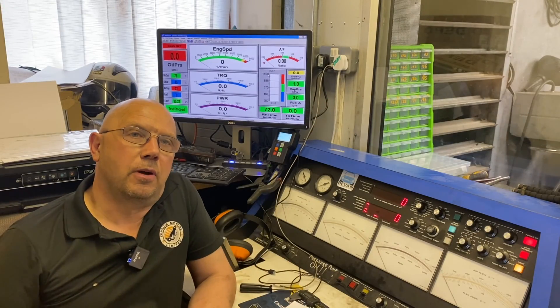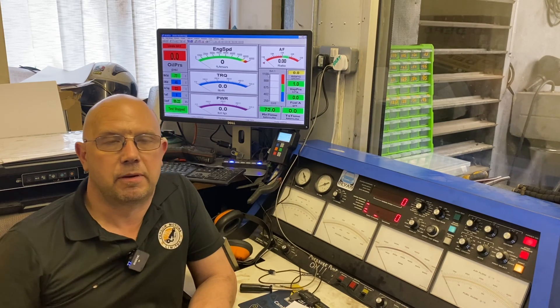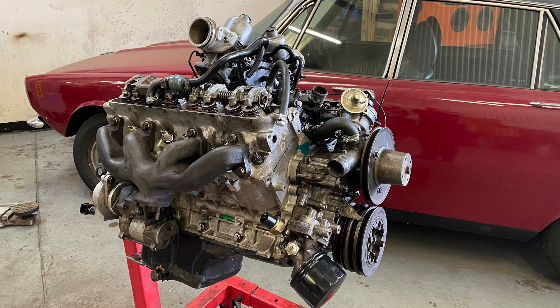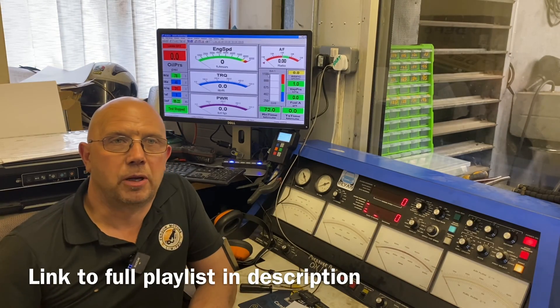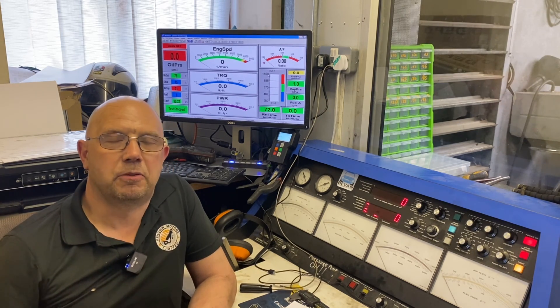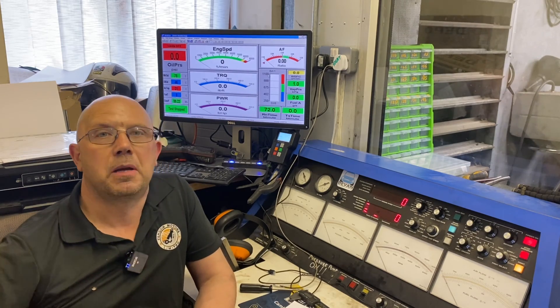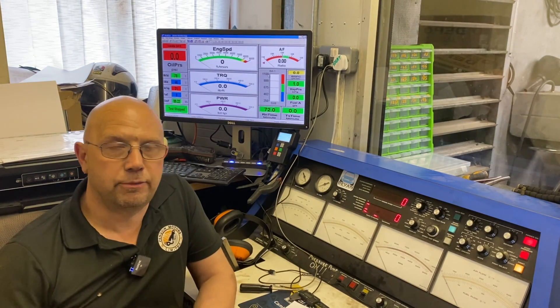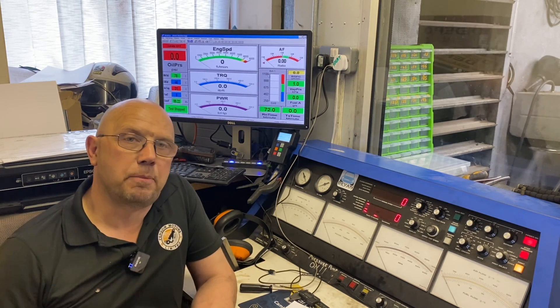Today we're going to run a test on a 4.6 litre V8 Rover engine. It is in fact the same 3.5 litre engine we did for Hugh's V8 Rover — we took the opportunity to do an upgrade so we've now stretched it. It's no longer a 3.5, it's now a 4.6. It uses the same heads, cam, intake, exhaust manifolding, air filter assembly.